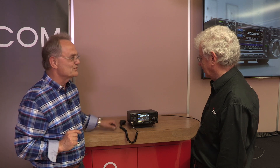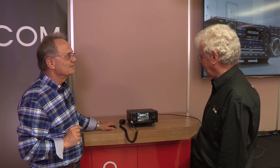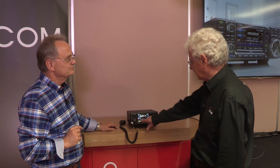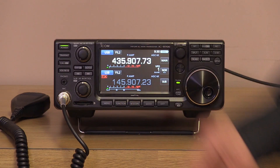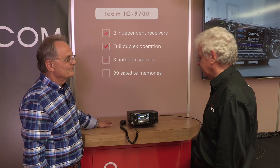One thing noticeable about this compared to the IC7300 is that we're displaying two frequencies, not one. It's two independent receivers which you can configure just by a touch on the screen. So with two completely separate receivers we can work in full duplex — transmit on one frequency while listening on the other. It's got three separate aerial outputs so you can isolate the transmit and receive aerials quite easily, and yes, you can use it for satellite.